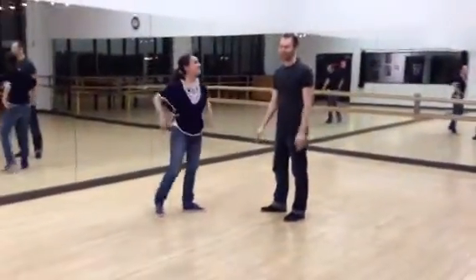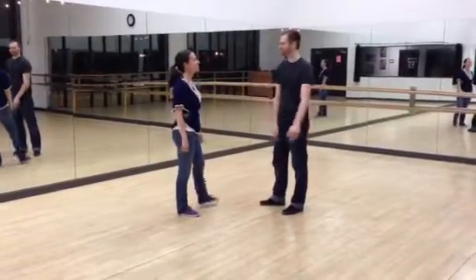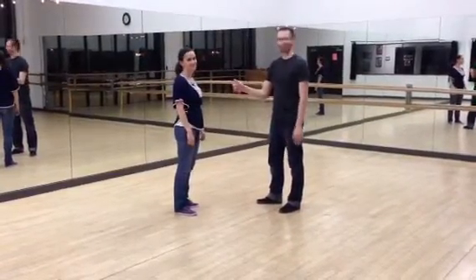Today we worked on a lot of six-pound movements. We were focused on the leader's right side and left side. Our pattern looked like this.